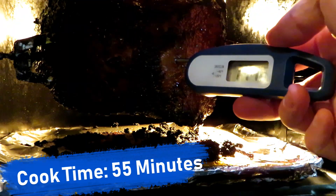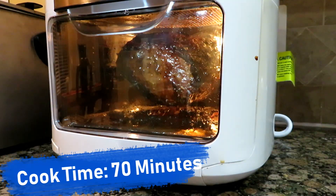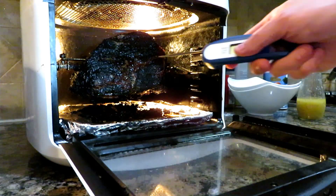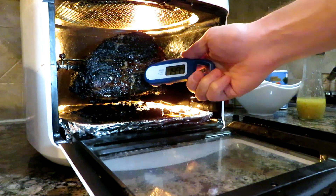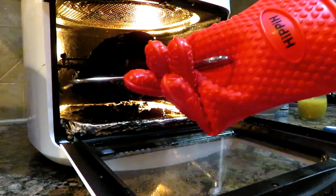After about an hour in the oven I was a little surprised that the temperature wasn't higher. The outside was starting to look a little too burnt, so I just took it out.